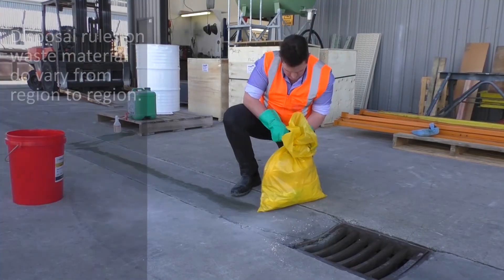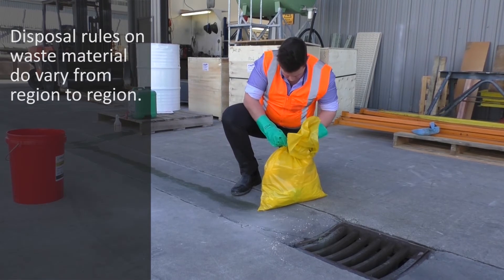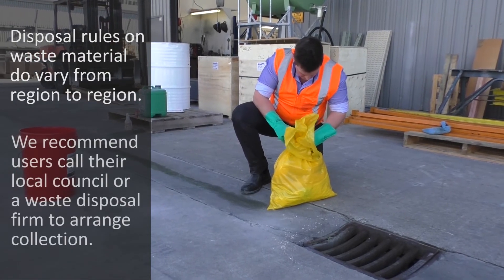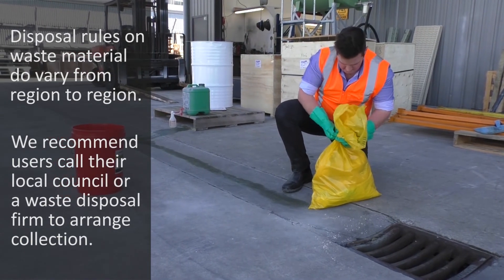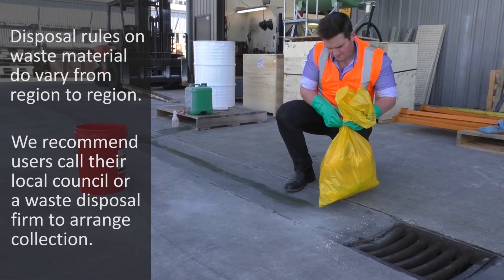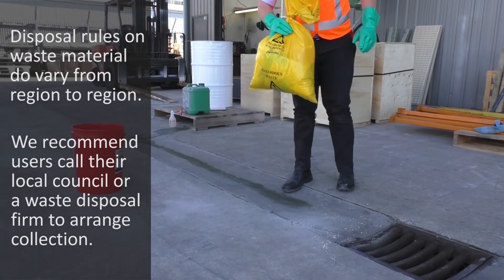The area is then swept clean, the bag is tied securely, and as far as disposal goes — which is a question we often get — we strongly encourage you to get in touch with your regional authority, because the regulations for disposal do vary from region to region.